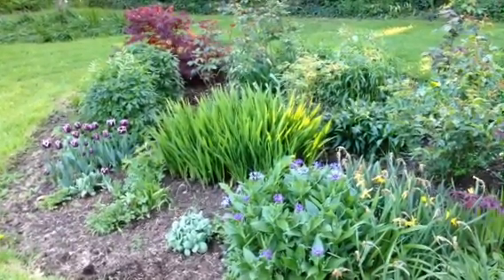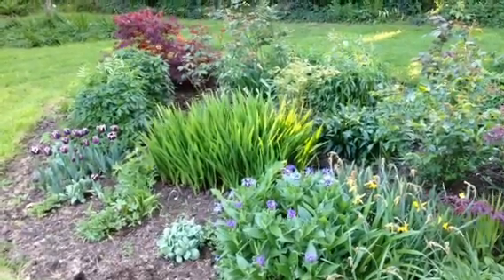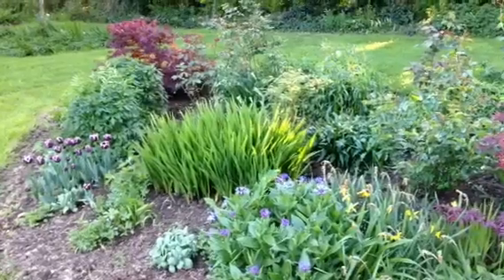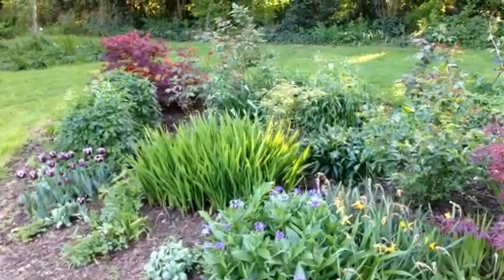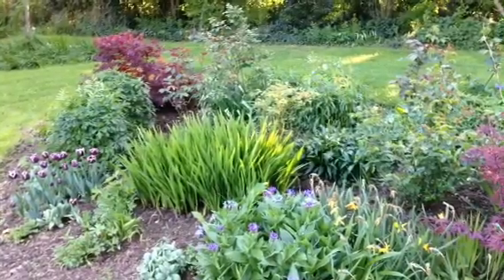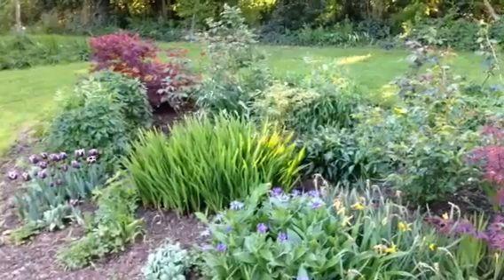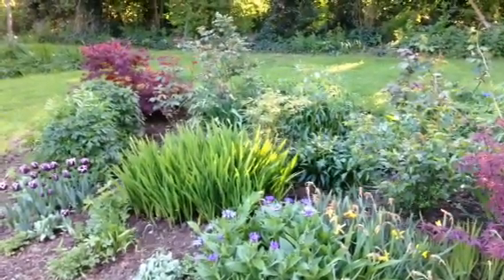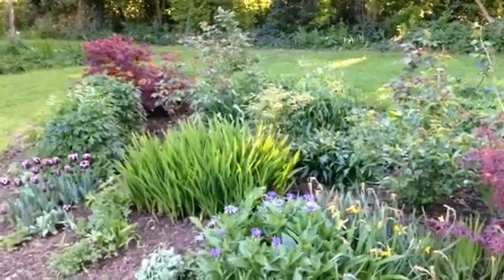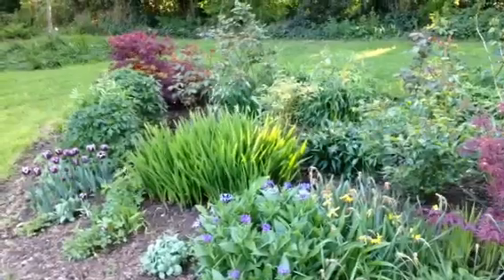This is a very typical herbaceous border — there are a couple of shrubs in there, but it's mostly herbaceous. In this case, mushroom compost is the product to use, as it has a nitrogen content. There's quite a bit being taken out each year from the growth of the herbaceous plants and their overall performance.